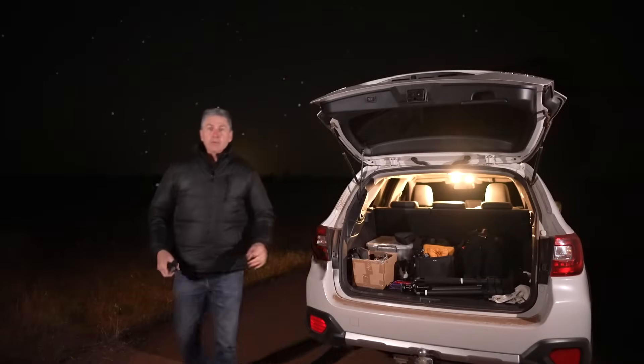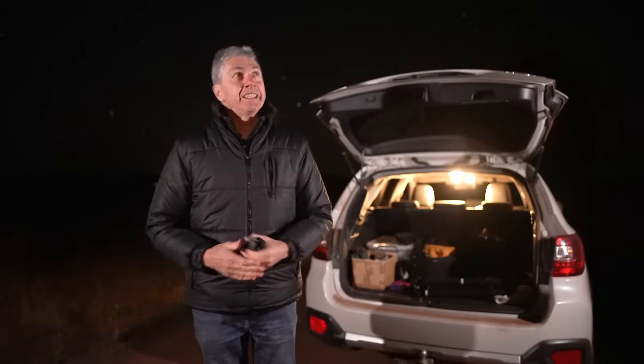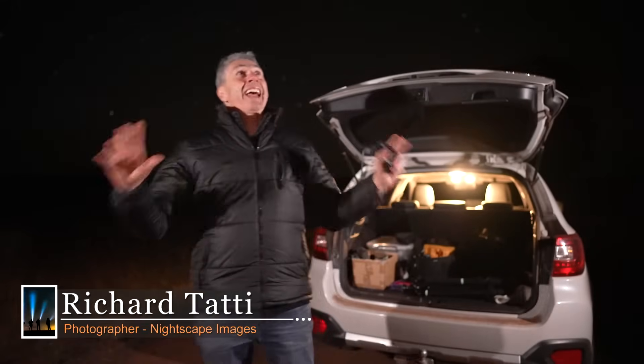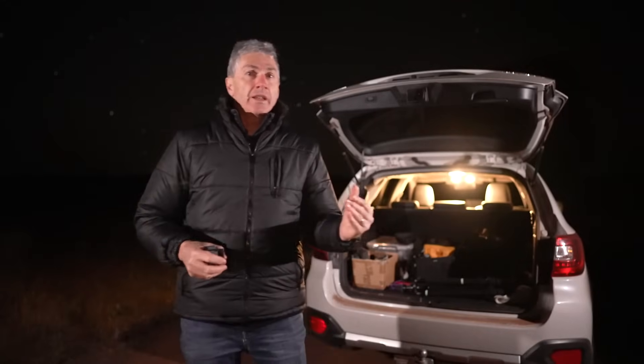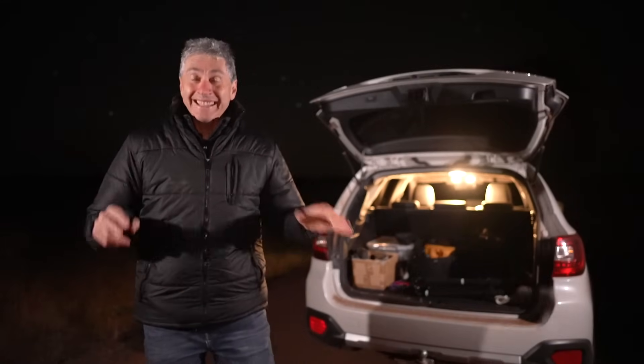Well hello everybody and welcome back to the channel. I'm out here on a reasonably blustery night, a bit of wind blowing, but it is as clear as a bell in all directions. The reason I'm here tonight is to revisit a topic that I think deserves a fair bit of discussion.